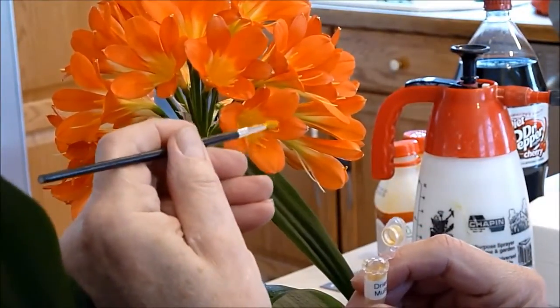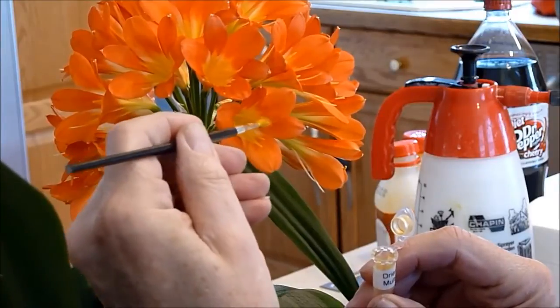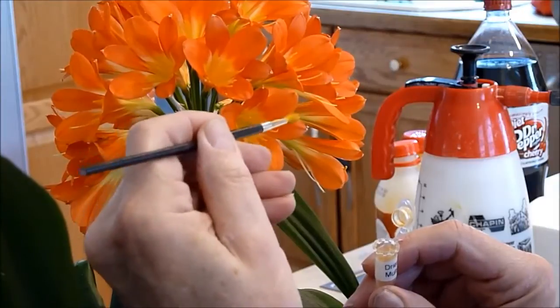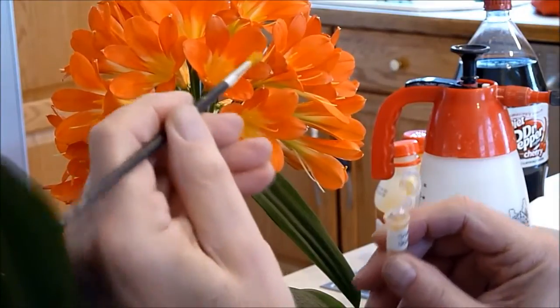Each time you do this, you cannot use the brush again on another flower unless you're using the same pollen. You have to use a clean brush. That's all there is to it. Done.